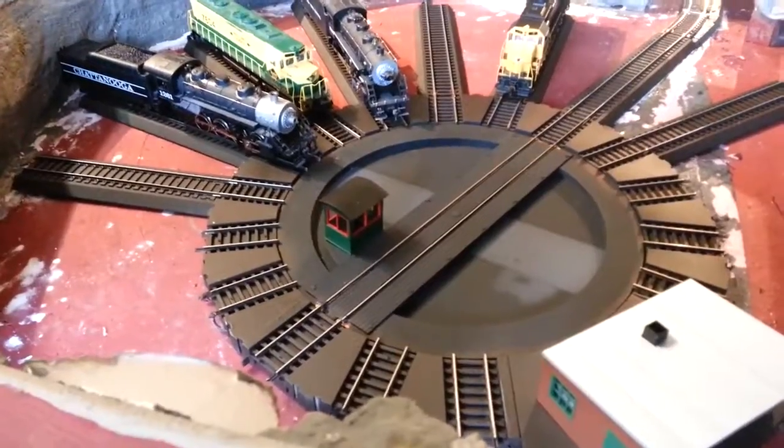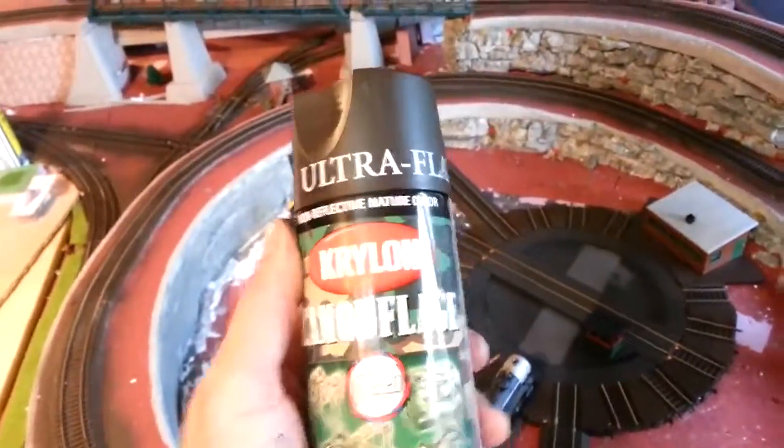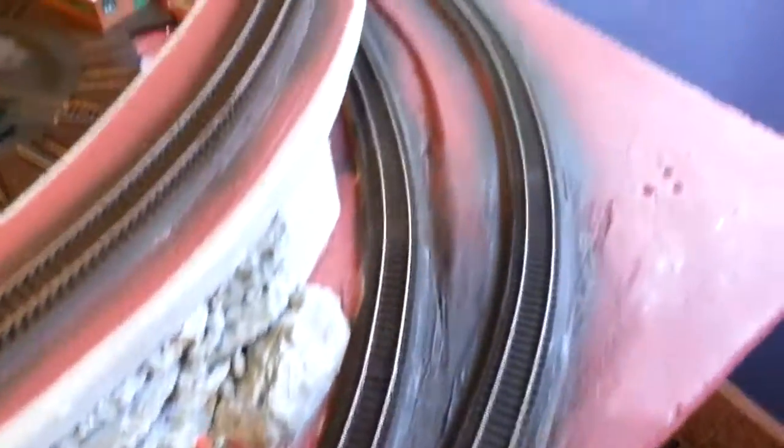I'm sorry, ultra flat brown, which I'll show you—camo. So this is the product, and it comes out with a really nice flat look. I sprayed all my tracks with it, and then I'm going to do the rock work later.